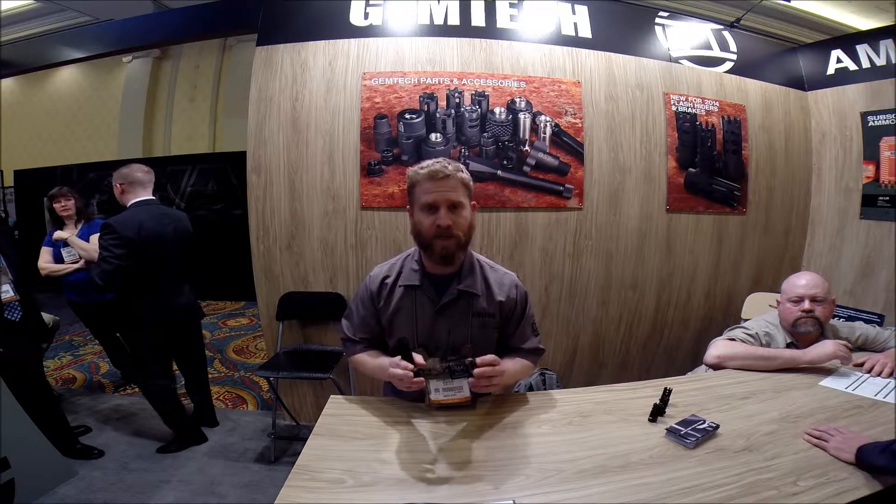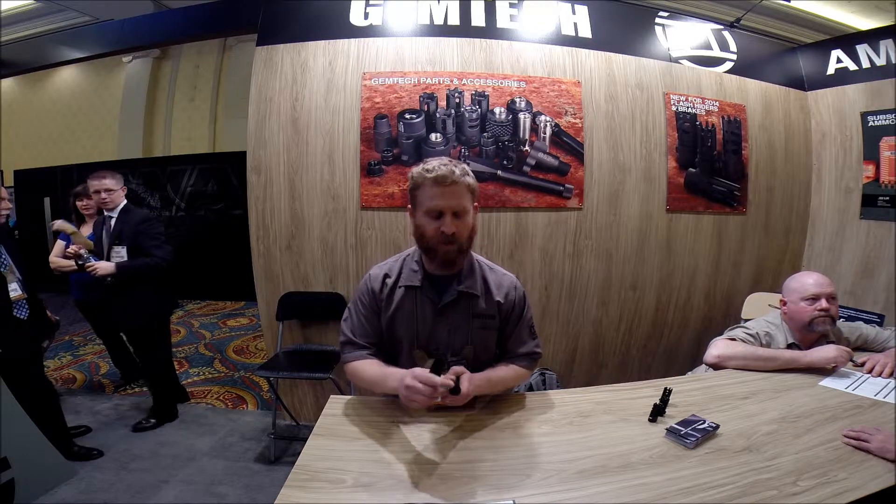You can see it's got our G-Core design on it. It's an all one-piece baffle design. Front end cap here — we've got a quarter-inch socket so you can crack it loose if it gets a little gummed up from the 22. We've got the titanium thread insert.